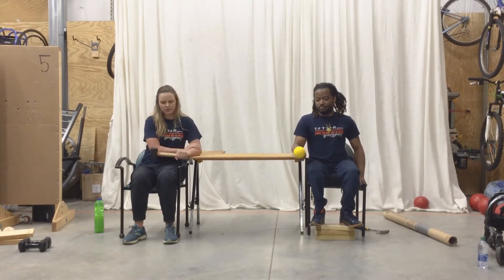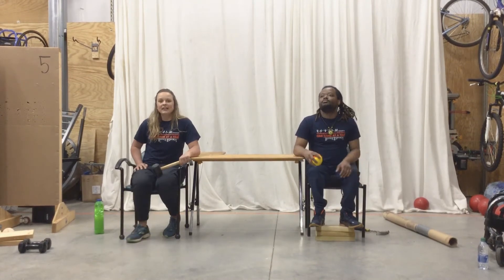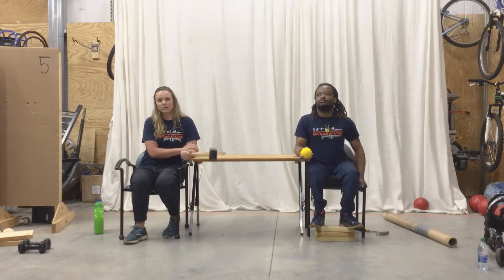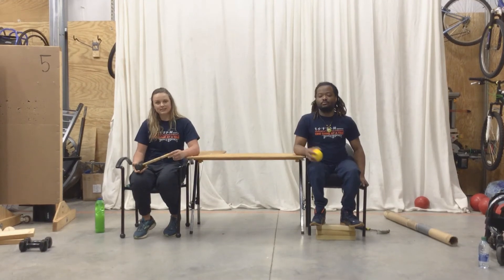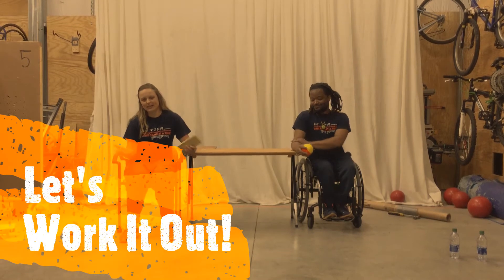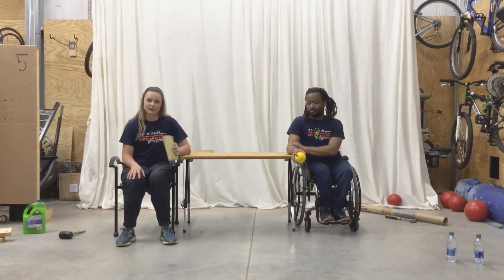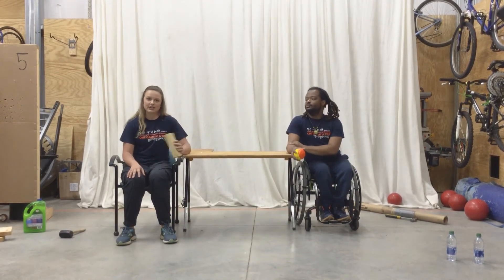We're going to do one more. The one thing I don't want to see is compensating with other parts of your arm — this is all localized in your wrist. That's how you do this type of wrist exercise. Now that we understand the proper body mechanics, Akeem and I are going to do two sets of 10 reps of wrist exercises — wrist flexion and extension, and wrist pronation and supination.